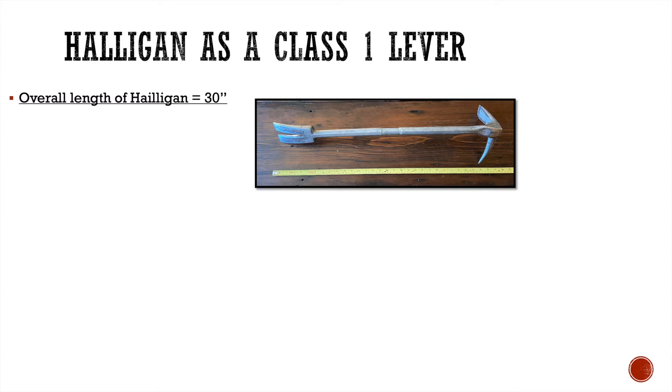When we look at the Halligan bar, the overall length is 30 inches. This is your standard Halligan bar. They make them shorter and longer, but this is probably the most common size — the 30 inch — and that's what I'm going to focus on today.